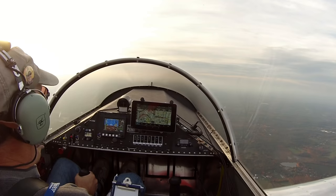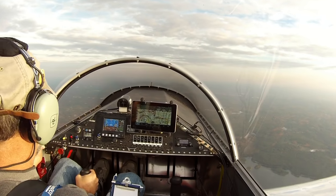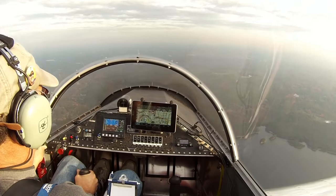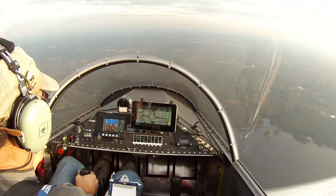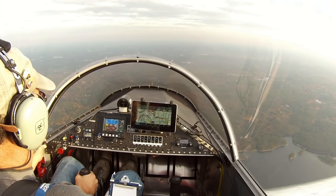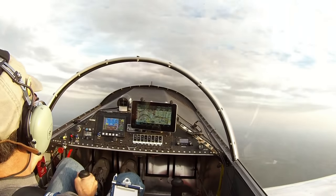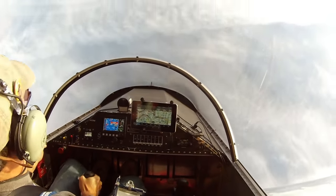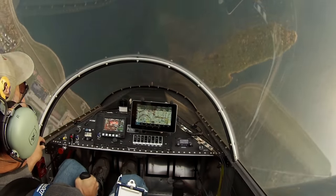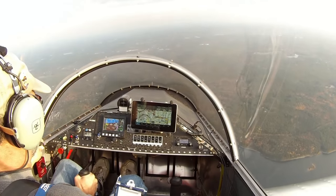I'm going to put on a little bit of power and gain a little altitude — about 100 feet. Nose down, pick up some speed. We're going to pull back on the loop — not too hard back, and as we get to the top we need to ease off the stick a little or we'll stall it out. Pull the throttle back just a bit so we don't overspeed. About 2.3 G's on the pullout there.